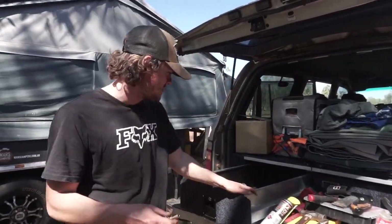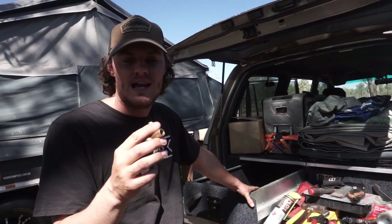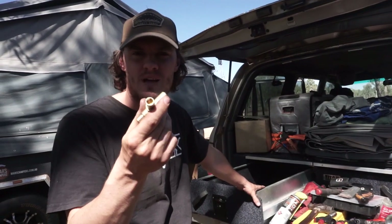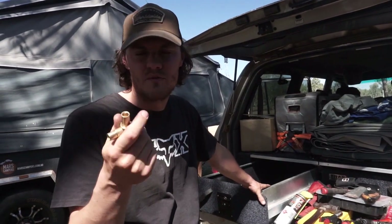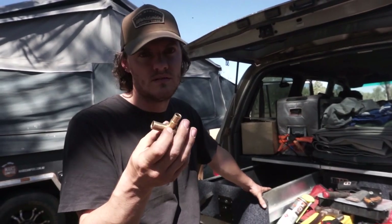The last piece of the puzzle in there is really just this — I've got a security tap key. If there's ever a tap that doesn't have a handle or a twist handle, you can use this and that will get you your water out of the tap.